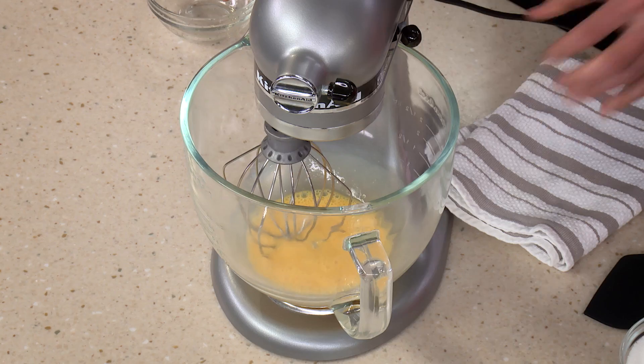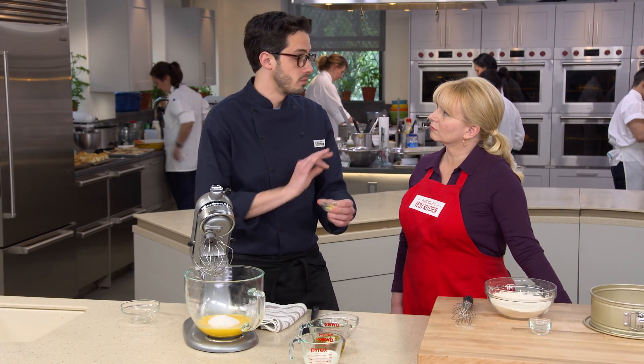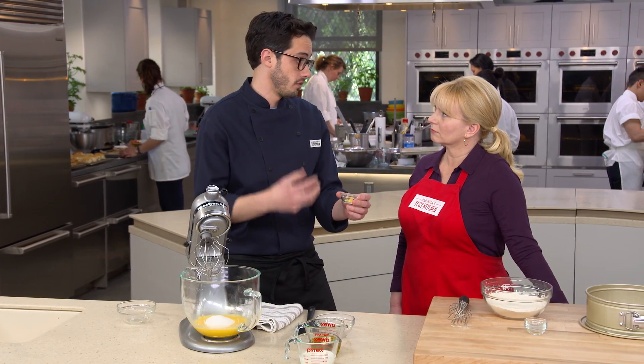Once it's foamy, I have one and a quarter cups of granulated sugar and a quarter teaspoon of lemon zest. We're keeping the flavor profile really clean here because we want that extra virgin olive oil to really shine through.